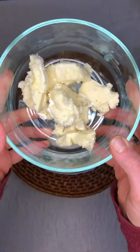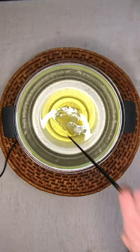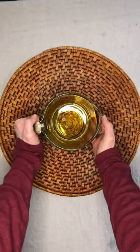Into the top of the double boiler add unrefined shea butter and unrefined coconut oil. Bring the water to a low simmer and allow the oils to fully melt. Remove them from the heat and pour them into a glass measuring cup.